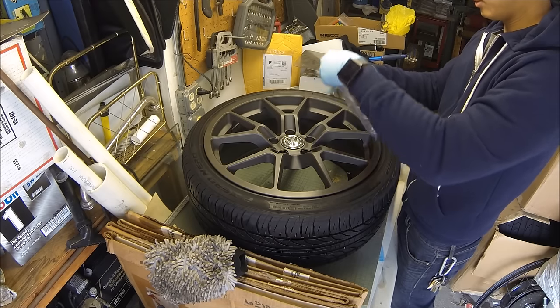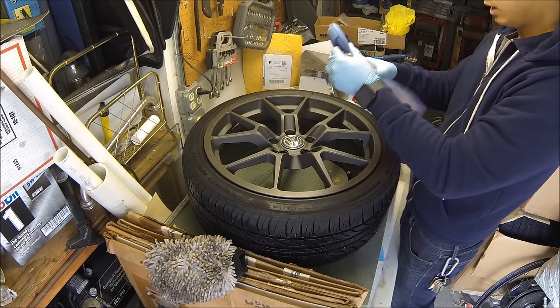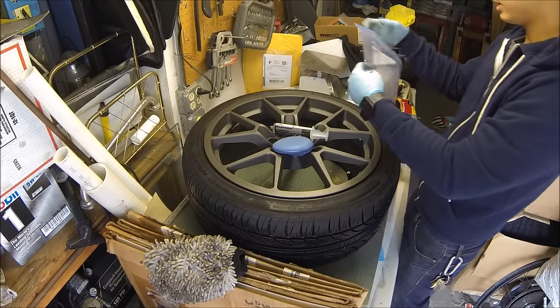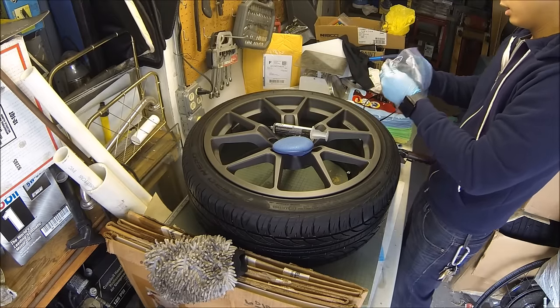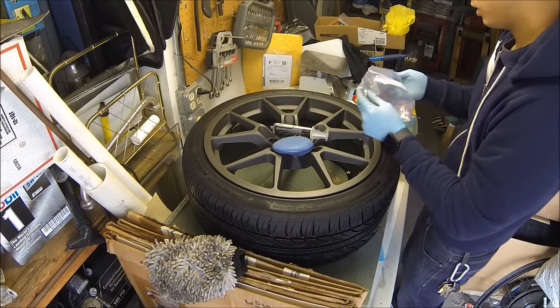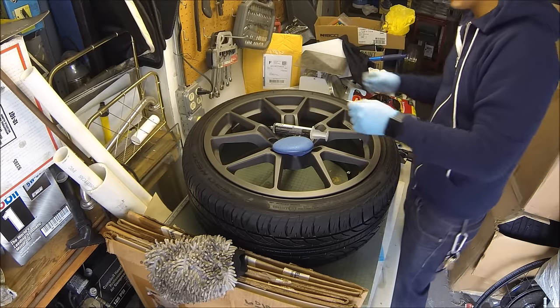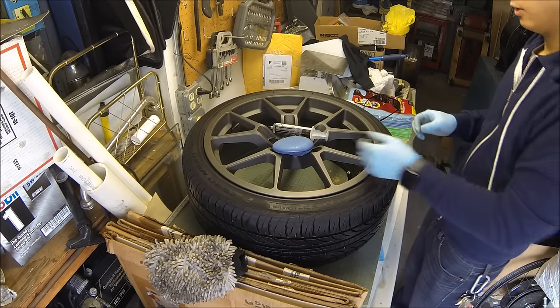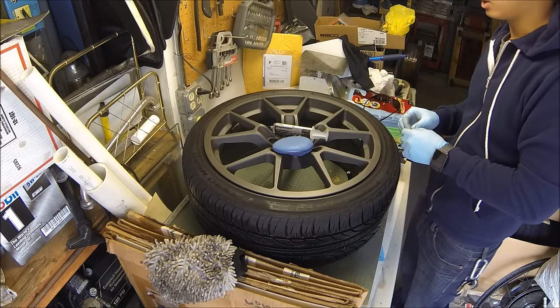Alright, time to start applying the opticoat. What I have is the successor to Opticoat 2.0, which is the Optimum Gloss Coat. You get 10 milliliters of this for about — I think I got it for like $65. I am thinking about opticoating the entire car, but I want to see how well I'm able to apply it to a wheel first, basically to see if I'll be able to handle opticoating the Gulf R.